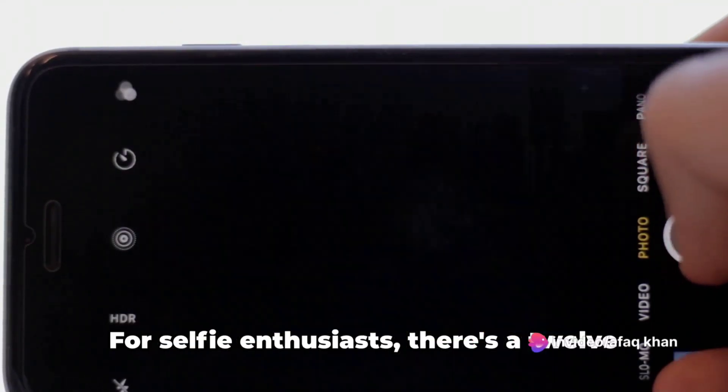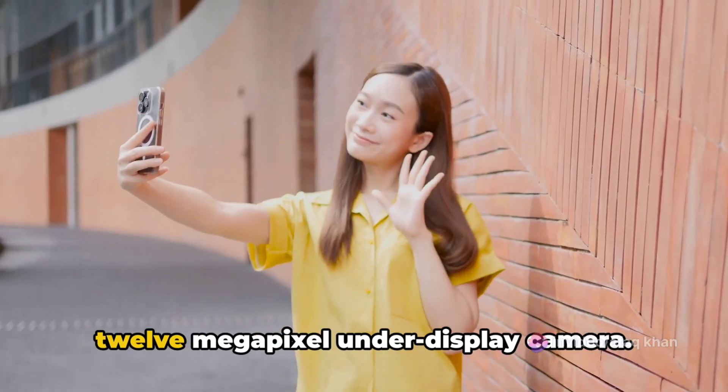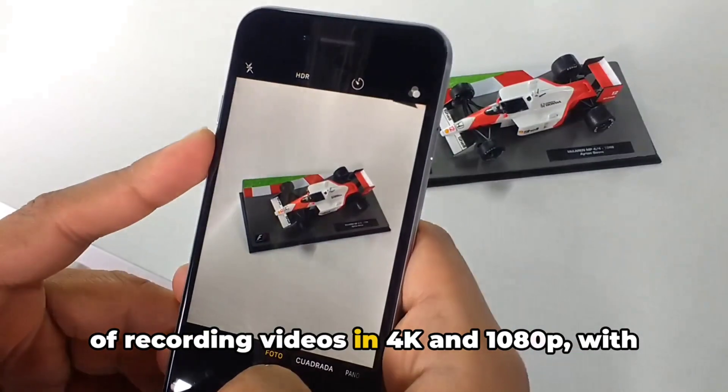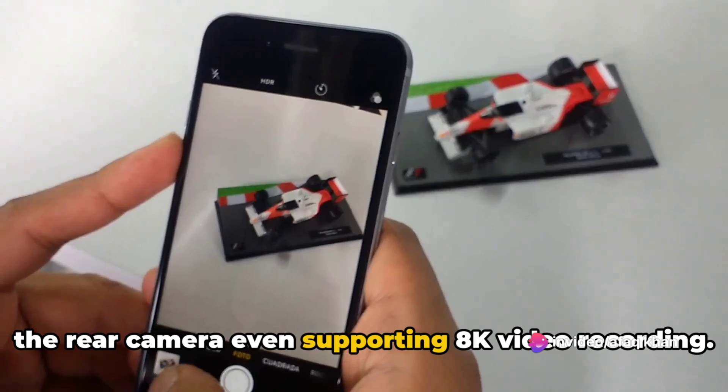For selfie enthusiasts, there's a 12-megapixel front camera and an additional 12-megapixel under-display camera. Both front and rear cameras are capable of recording videos in 4K and 1080p, with the rear camera even supporting 8K video recording.